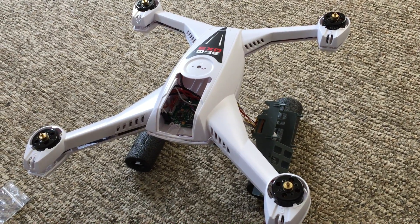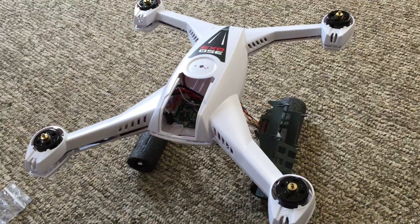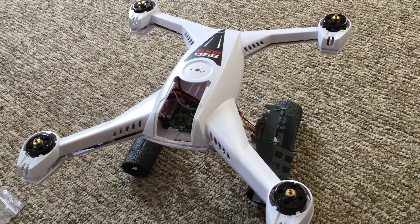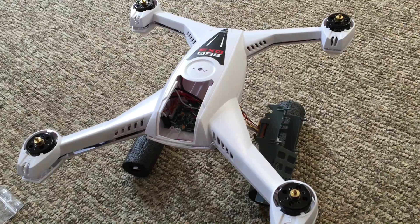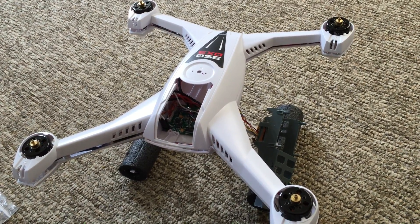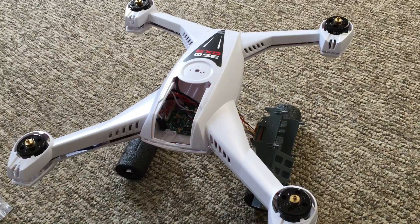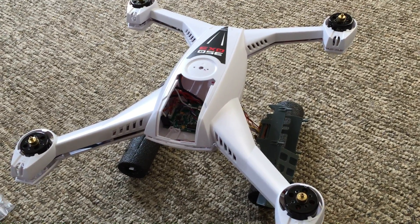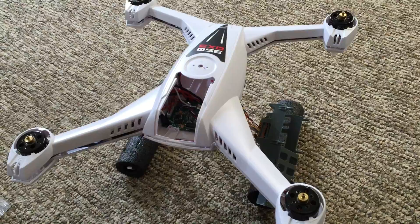This is the 350QX3 BNF or Bind and Fly version. I wanted to go over some differences between the Bind and Fly version and the Aerial Photography version — the AP version of the 350QX3 — that I think everyone should be aware of before buying one of these.